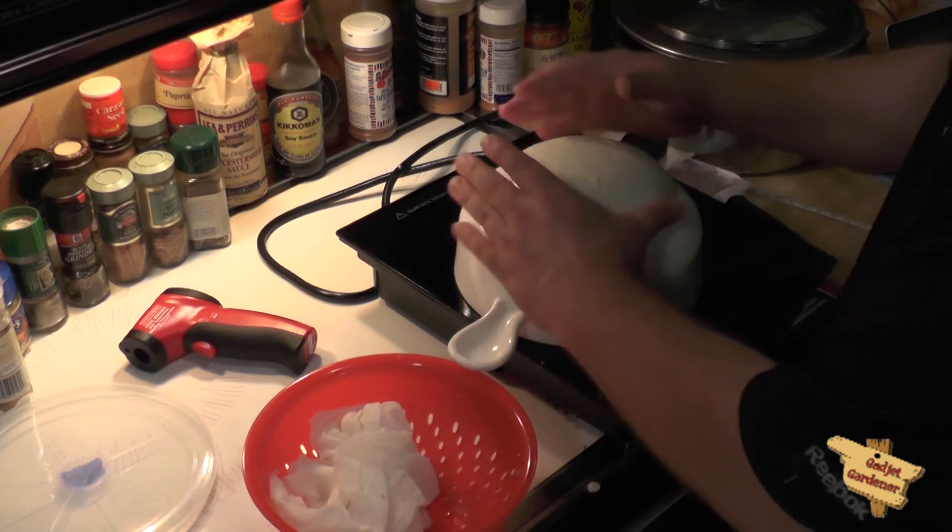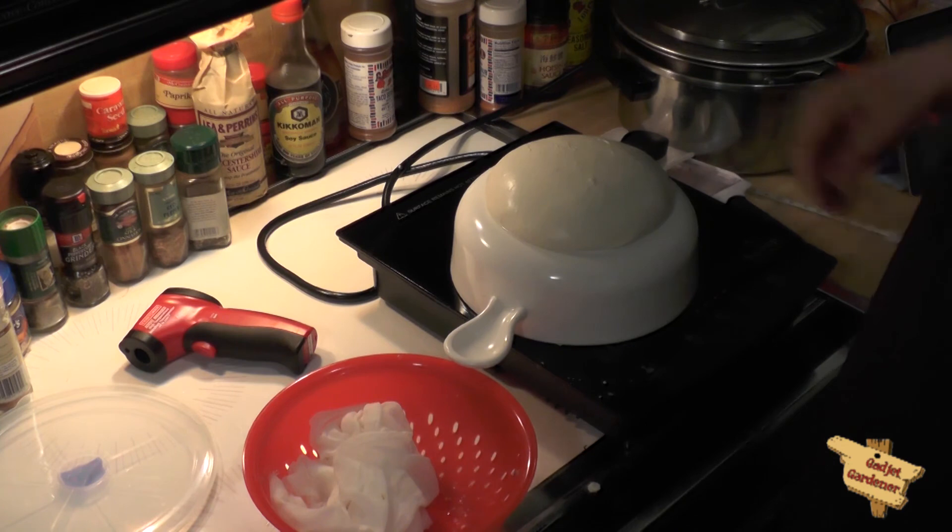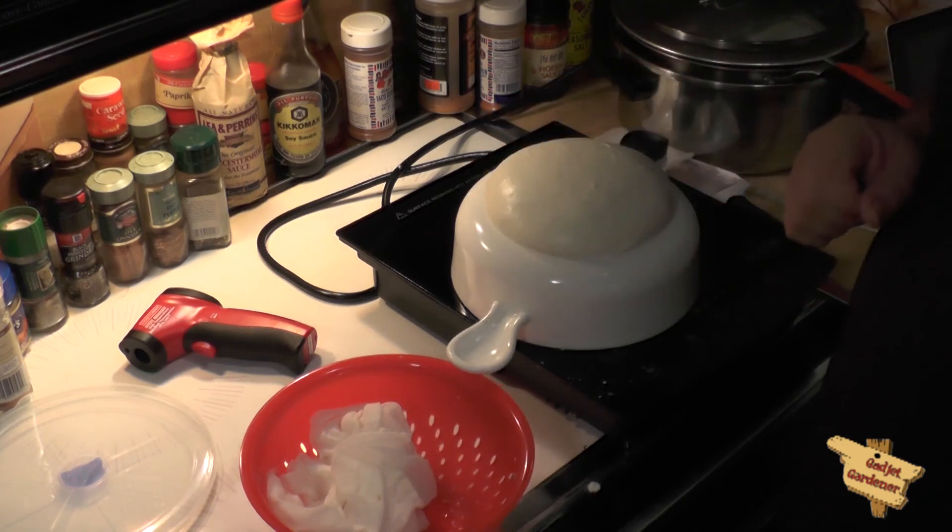So there you go — mozzarella cheese. That's it for this edition of The Gadget Gardener.